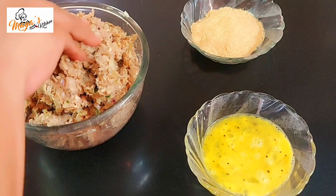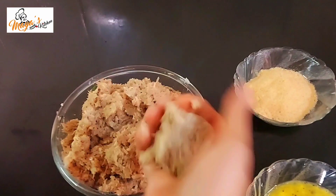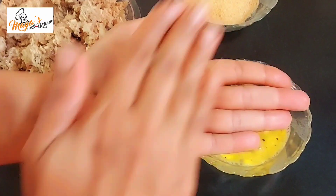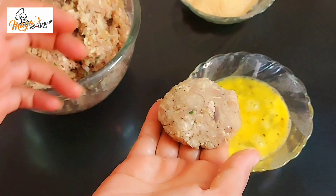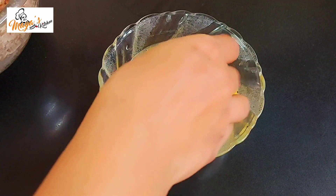We will add bread crumbs to the cutlet. This is the cutlet. We will add a little bit of batter to the cutlet.